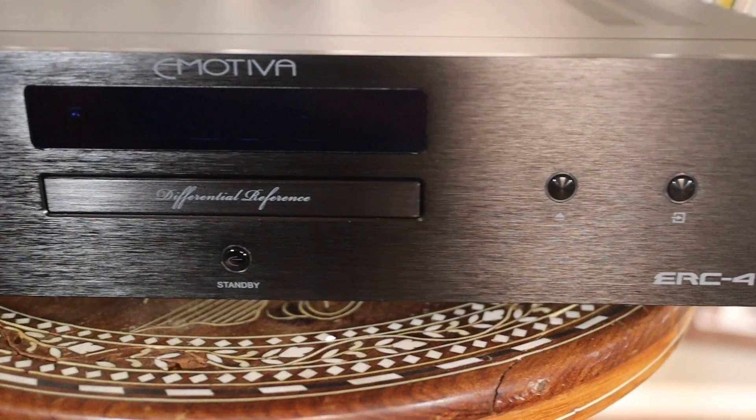Alright everybody, welcome to today's episode. Just to give you guys a backstory — Emotiva reached out. They saw some of our videos on the amps and said they'd love to send us a CD player to review. I responded like, a CD player? Never thought about doing one on CD players. But the CD player we're about to review is actually a really, really good one.